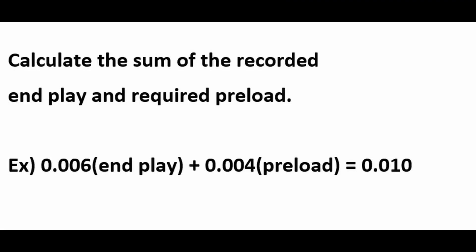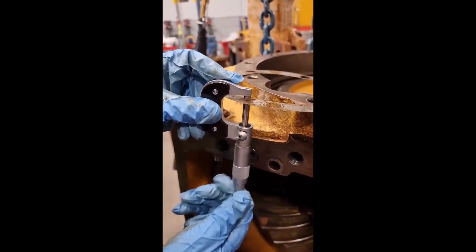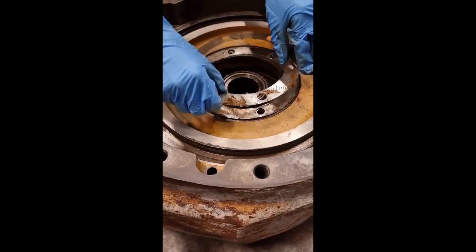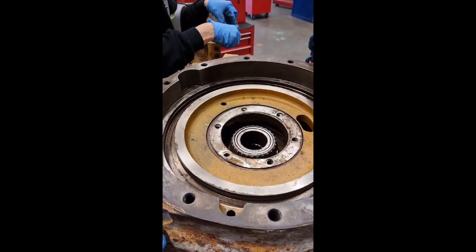Next, calculate the sum of the recorded end play and required preload. For example, if the end play is six thousandths of an inch and the preload is four thousandths of an inch, the sum would be ten thousandths of an inch. Next, deduct the sum from the shim pack thickness. By doing this, we can eliminate end play and add a certain amount of preload.